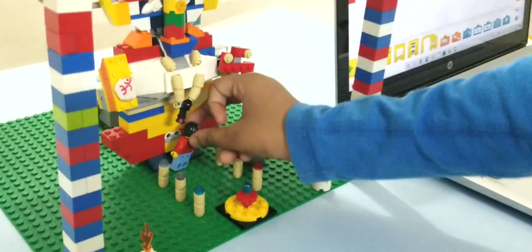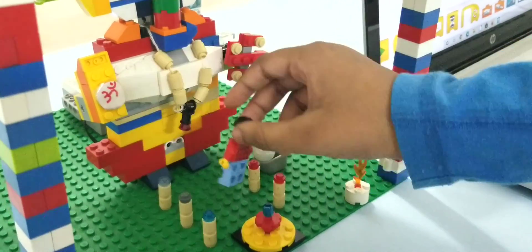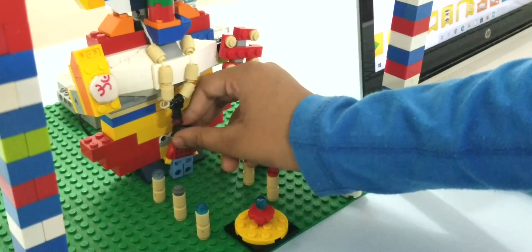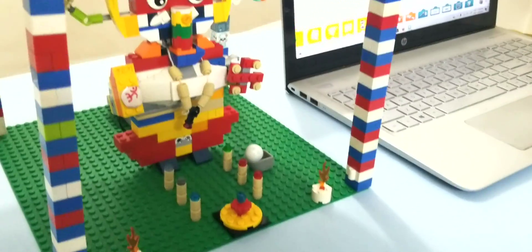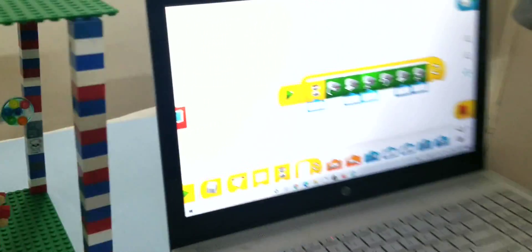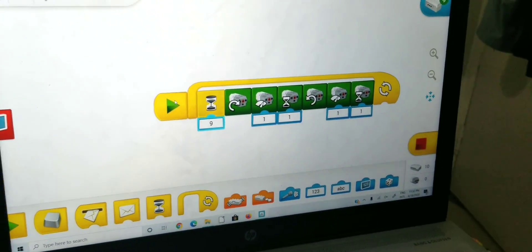If any moving object is detected near the sensor, the hand moves, like giving ashrivadam to the devotee. This is the program. I have used the Vido 2.0 software for this.